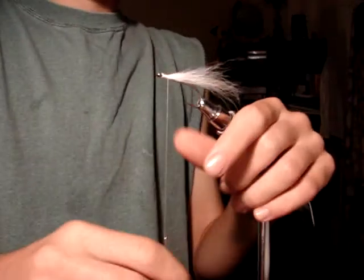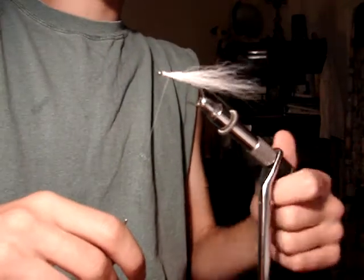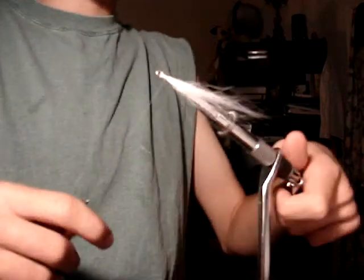And then if you have a rotary vise, this next part is really easy, but my vise rotates — it doesn't do it right though. I really need to get one of those rotary vises.